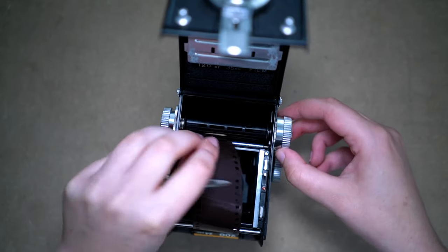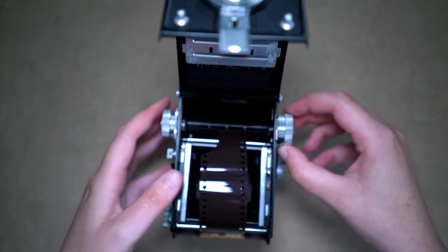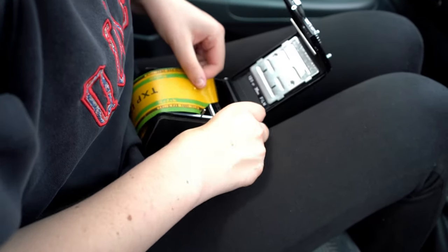One thing I really love about this camera, and you don't get it in a lot of medium format cameras, is its compatibility with 35mm adapters. I tried this out last year and I'll link the video down below. I also shot some expired Tri-X film, which I won in a competition with this last year, and I absolutely loved it.